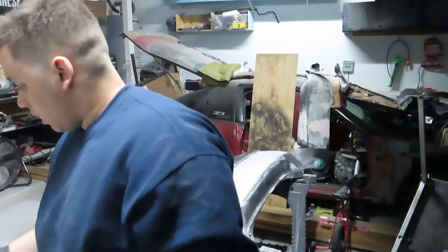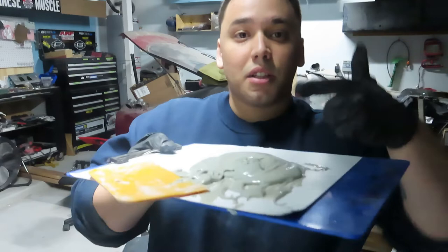Alright guys, I'm gonna go ahead and apply some bondo to the areas that need it. I mixed it up just like I was taught — now it's time to put it on.